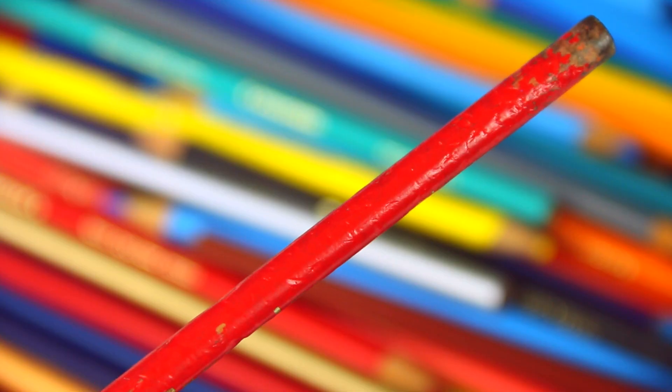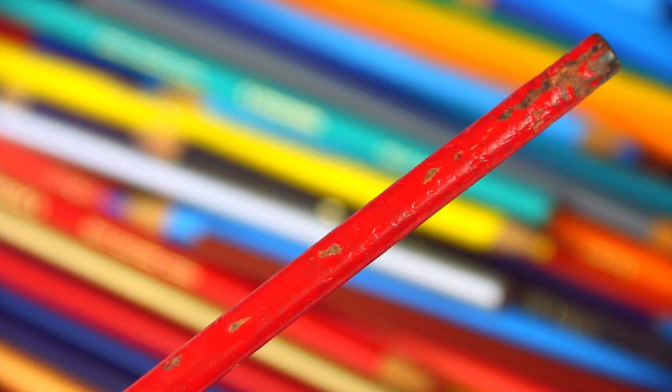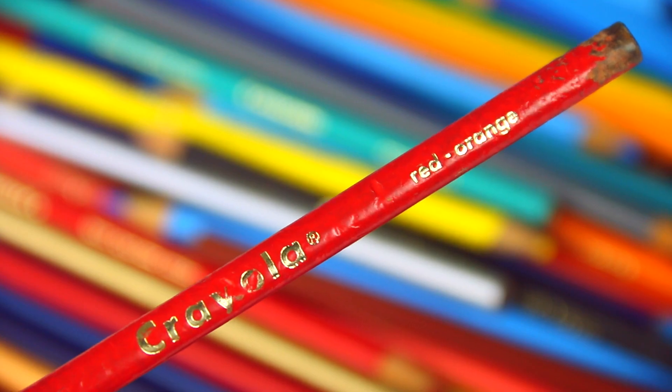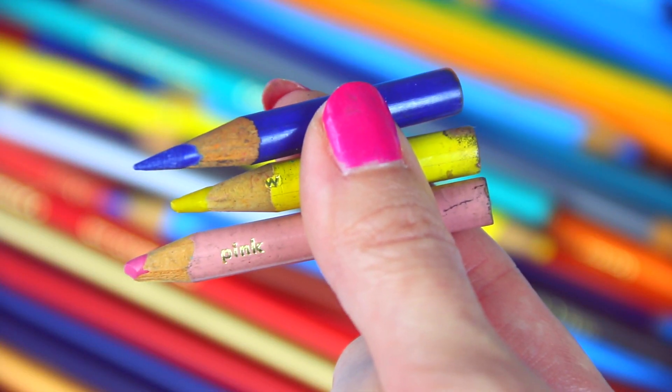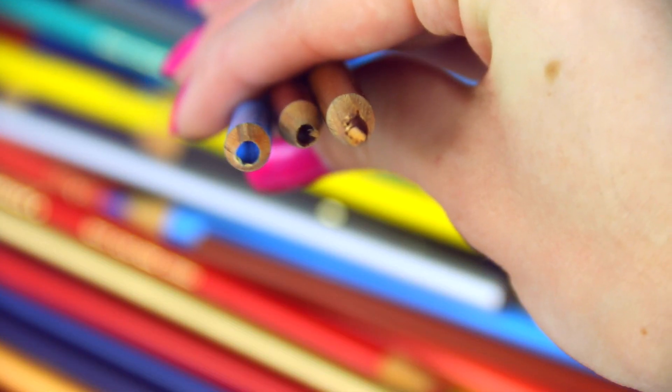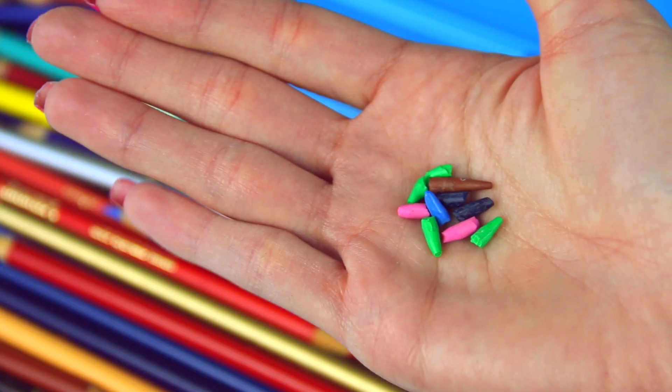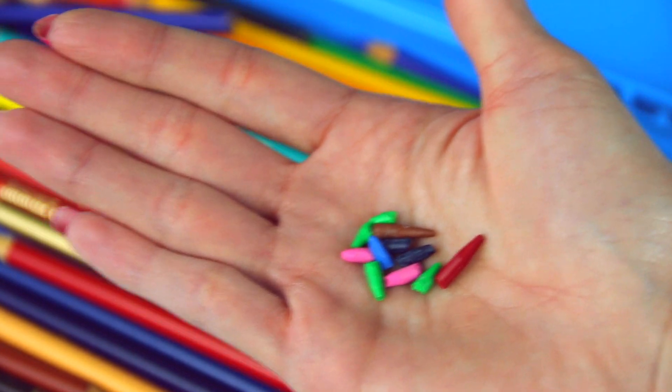We have a wide array of colors obviously, but also a wide range of quality. We have this one here that looks like it barely survived the plague, these little itty-bitty ones, a few that are missing the tips, and a double-ended colored pencil that is now also missing a point, and a lot of extra points that I did not throw away.